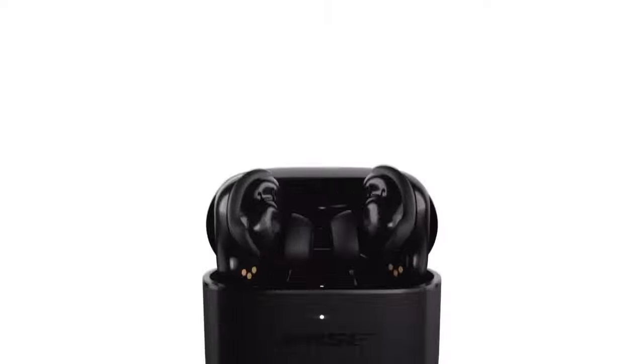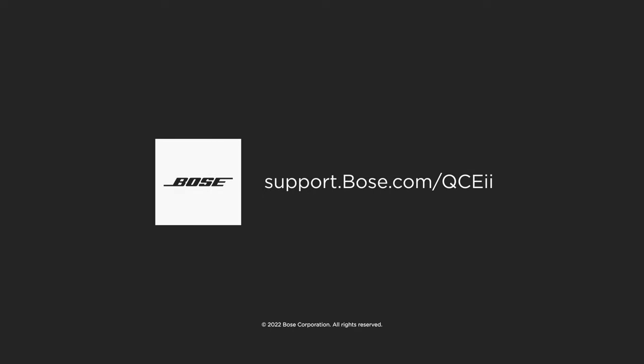You're all set up. For additional support, visit our website.